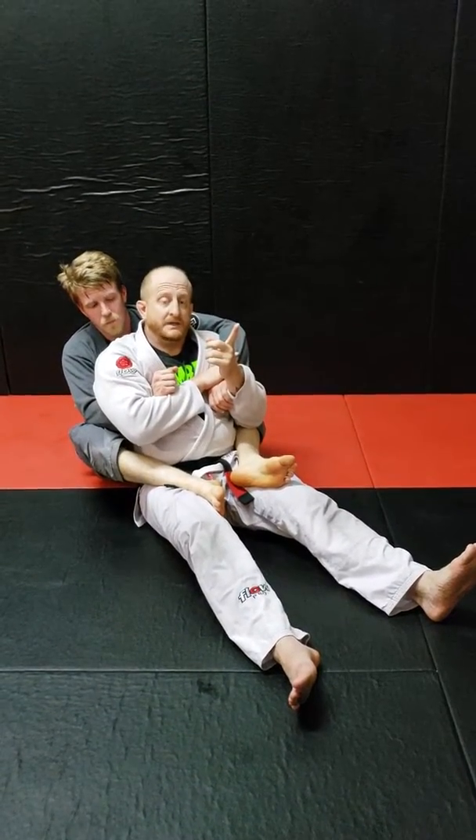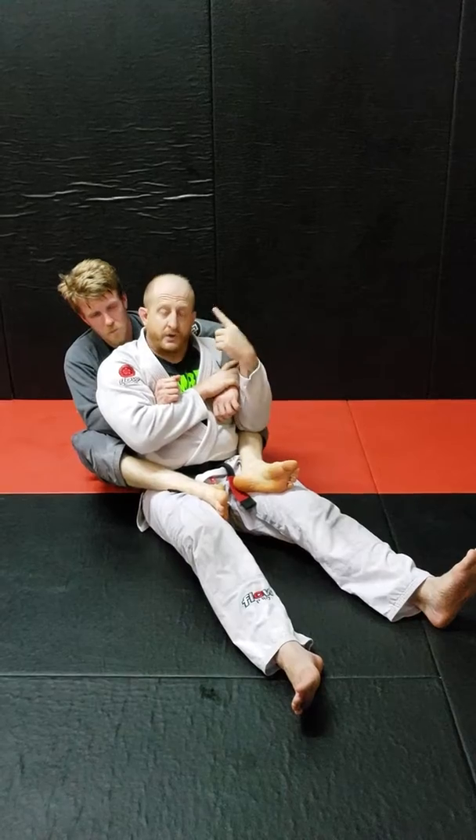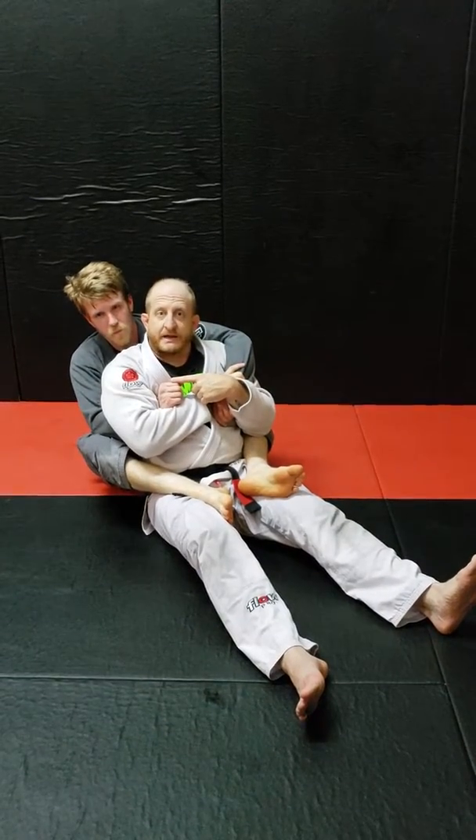What's up, this is Lin with Sinister Brazilian Jiu Jitsu in Austin, Texas. This is a back escape going directly into a knee bar.